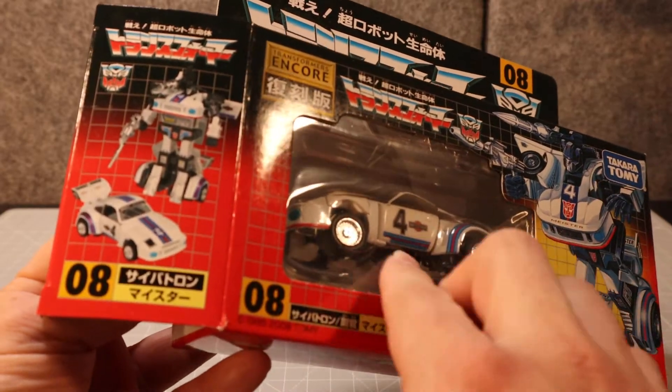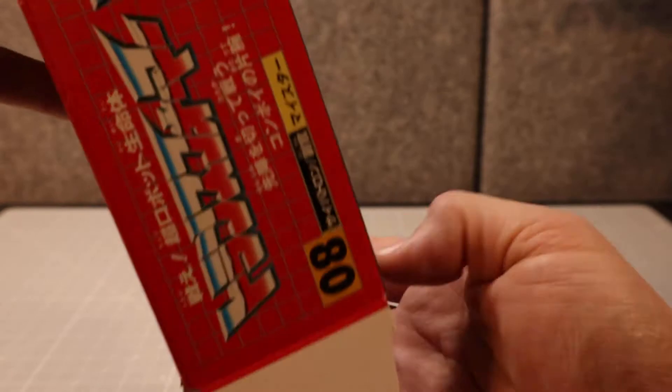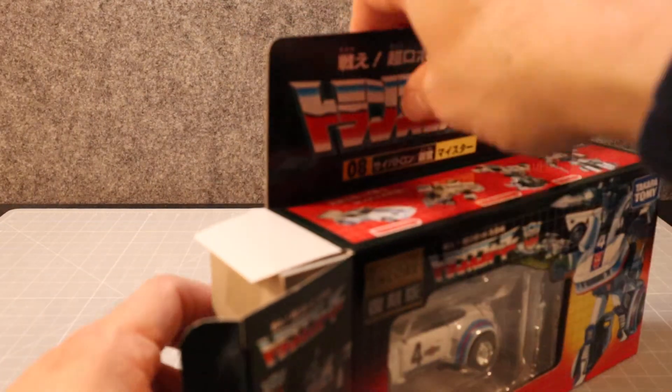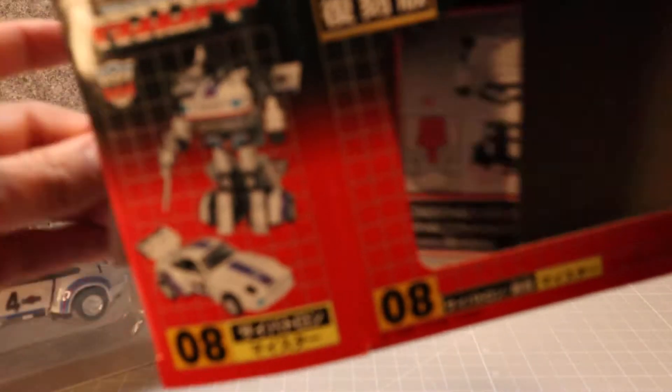That's not how this works, so let's get him out of there. Jazz is one of my favorite characters, by the way. There we go — and some instructions to go with it.